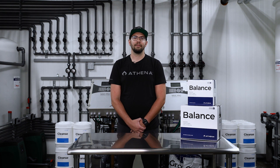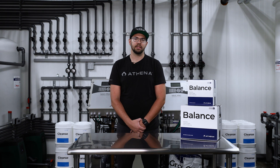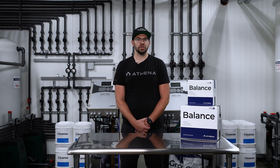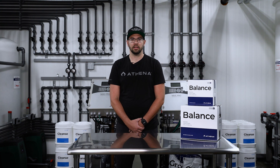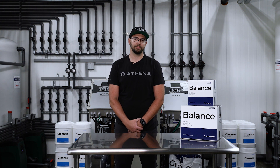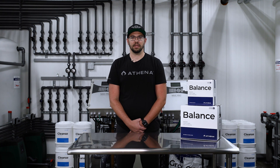Pro Balance is one of the cleanest buffering pH up products ever to be released in our industry. If you're using a Venturi-based fertigation system, or just want to get the most out of your pH up product, we highly recommend implementing Pro Balance as your pH up stabilizer.